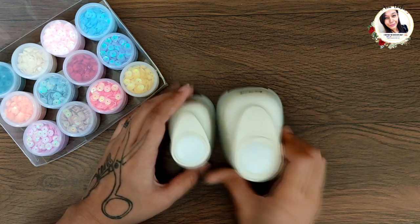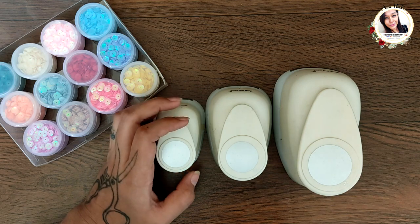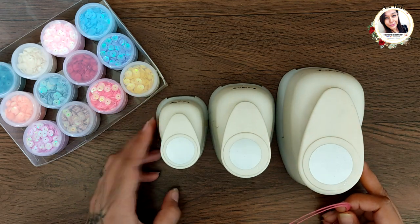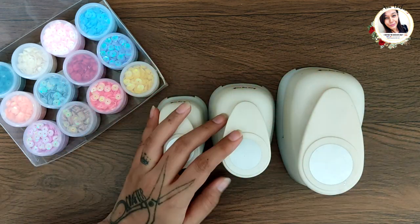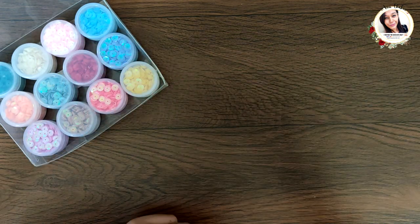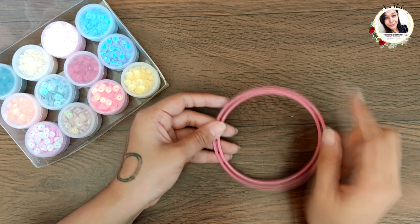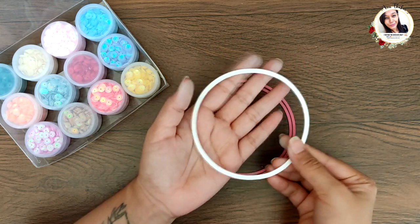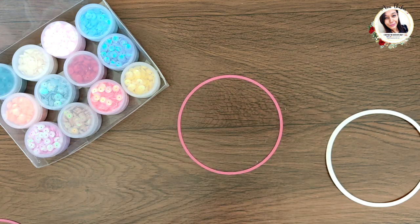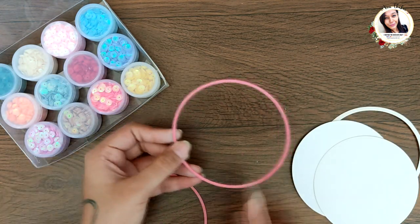For all the cards I'm making today, two things are common: first, I'm using the sequin set for all the cards, and second, I'm using my circle dies and circle punches from Dress My Craft. For the first card, I took small sizes of circle dies and die-cut them on white cardstock. This gave me a ring and a centerpiece, and I also die-cut two other pieces with a bigger die.